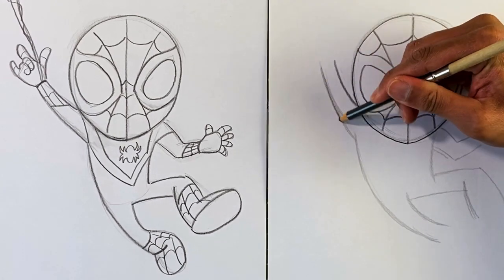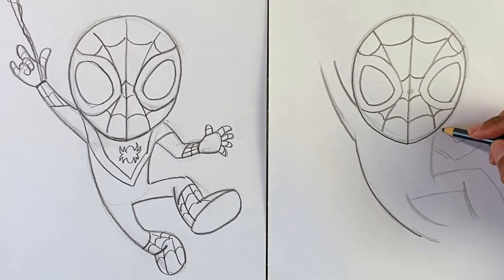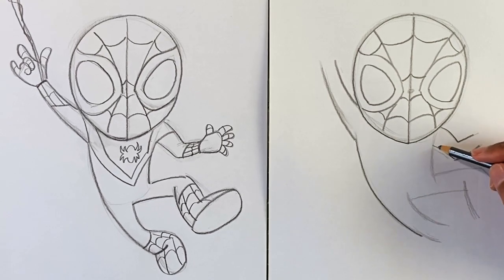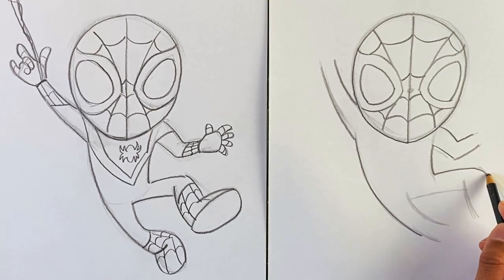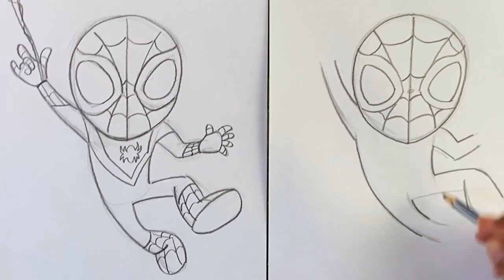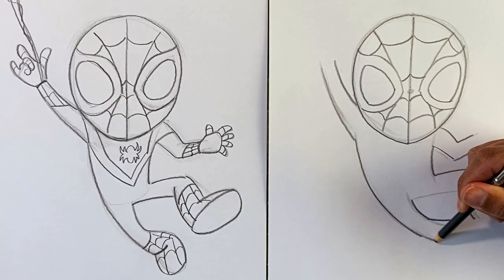Now I'm gonna darken up the lines for the body. At this point you could follow exactly how you drew the gesture lines, or you could refine the shapes a little bit to add more structure. I want to stick mostly to the gesture lines, but I do want to round out the knee a little bit — it's too sharp there. And here I want to show a little more bend in the knee, so I'll follow the gesture line until I get to where the knee would be, then add a sharper bend.